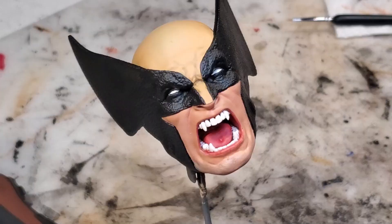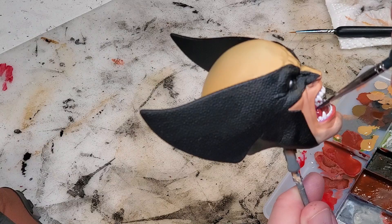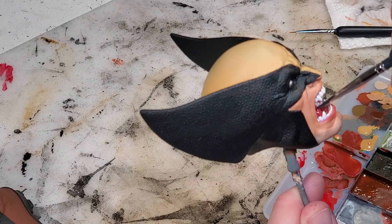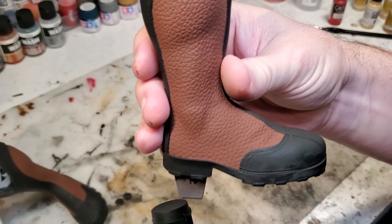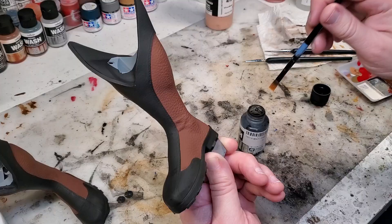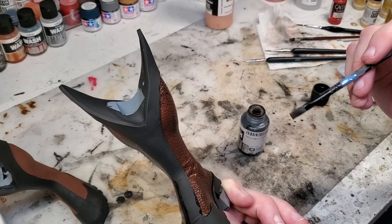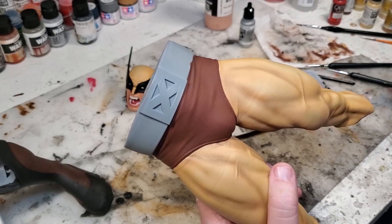Now that we have the head finished, I'm going to take this gloss varnish and varnish the eyes, the teeth, and the inside of the mouth. The next thing I'm going to do is put a wash on the sides of the boots to bring out a little bit of that texture. Now we're going to paint the belt black and paint the buckle a gunmetal gray.